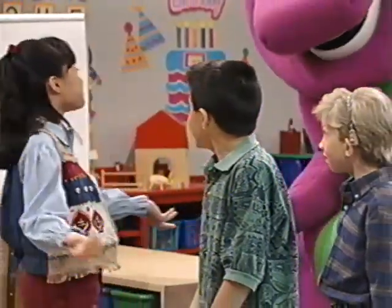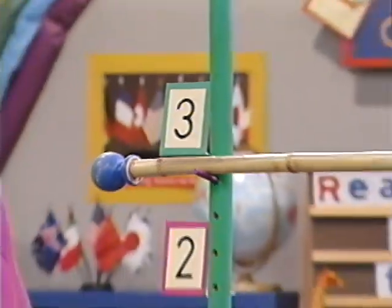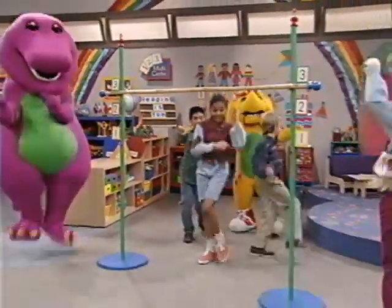Numbers to have some fun. Let's limbo! Okay, let's see how low you can go. Aye, aye, aye!